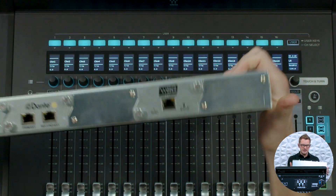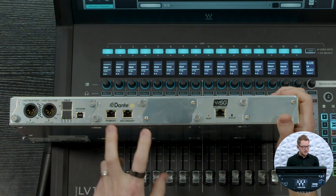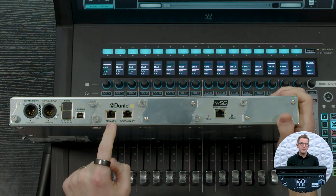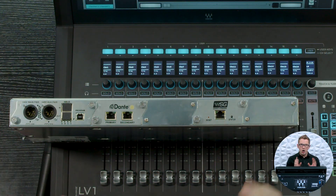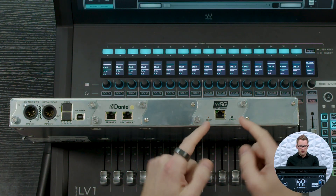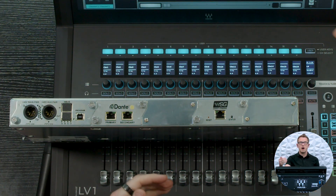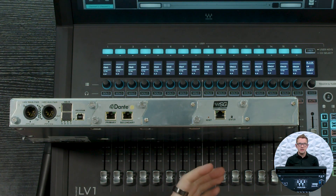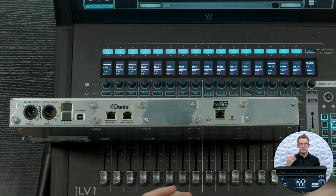Moving to the back side, we have a couple different things: our power supplies, our Dante card which has a primary and secondary input, and then our WSG card. On these cards, we would be setting up our WSG into our SoundGrid ports on the back of the LV-1 Classic. On the Dante side, we would connect our primary up to the primary side of our Dante network and the secondary to our redundant secondary network on Dante, if we have that existing.